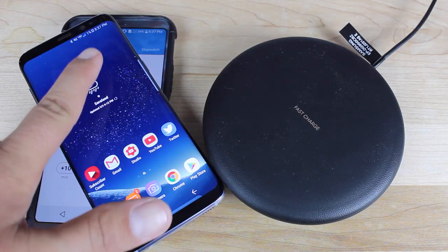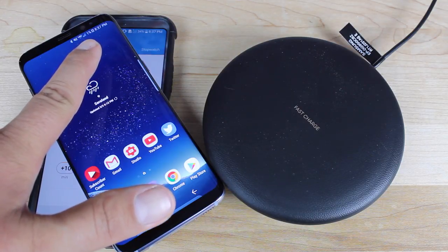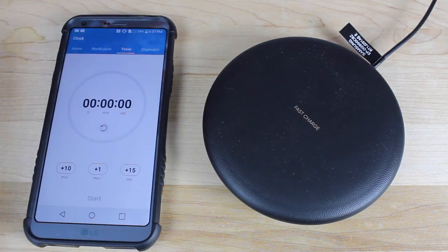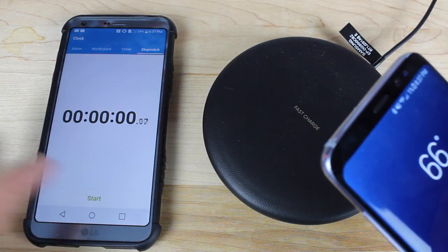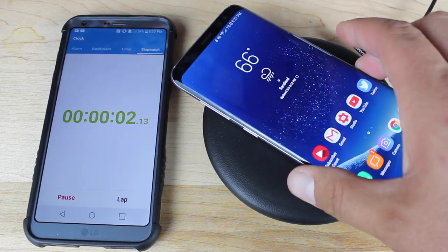We're going to do a 30-minute charge test on the Galaxy S8, which has a 3000 milliamp-hour battery, and we'll go from zero percent to wherever we can get within 30 minutes. We're down to one percent on the Galaxy S8 and we've got the LG G6 here as the timer, so we'll go ahead and get the stopwatch started. We are charging for 30 minutes.